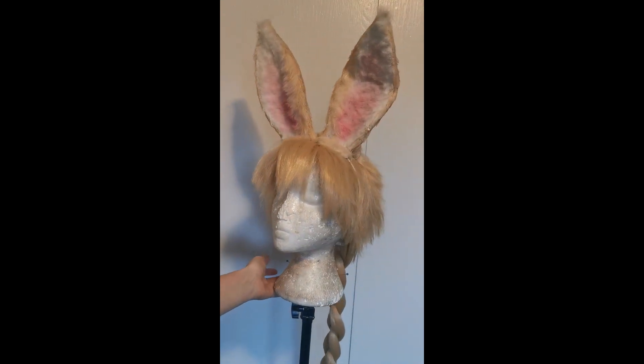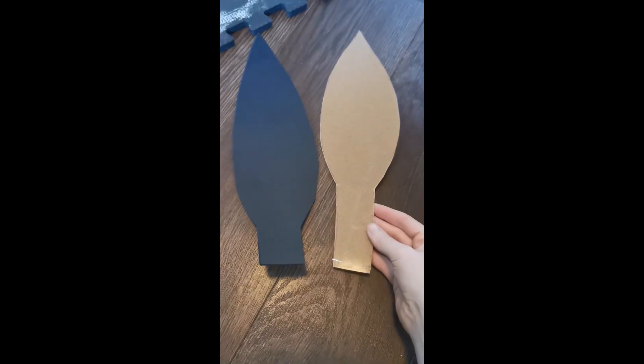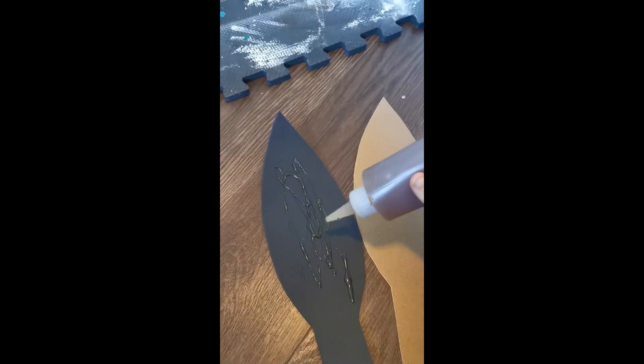Since Easter is just around the corner, it's time for another bunny ear tutorial. You're going to cut out your pattern and then do two pieces on worbla and two pieces on EVA foam. Then glue these two pieces together using a nice layer of contact cement.